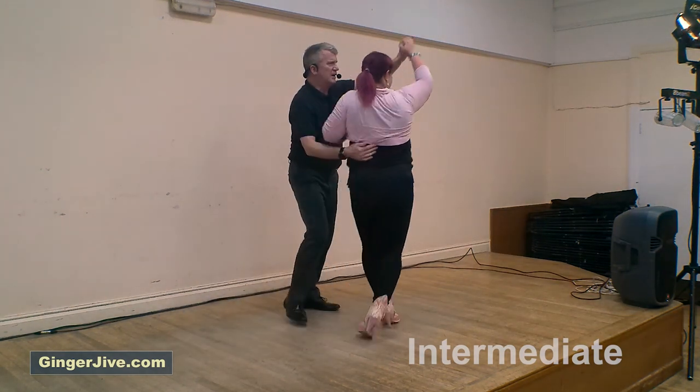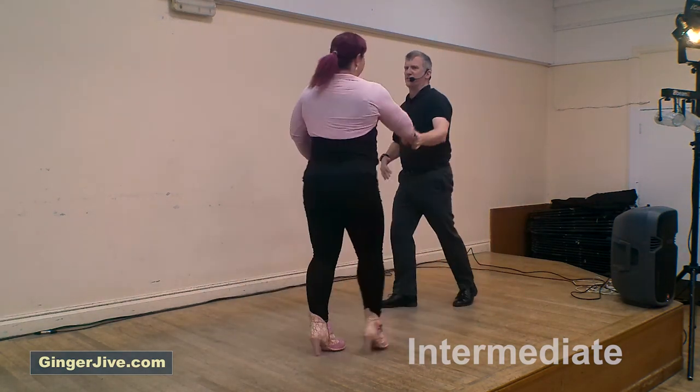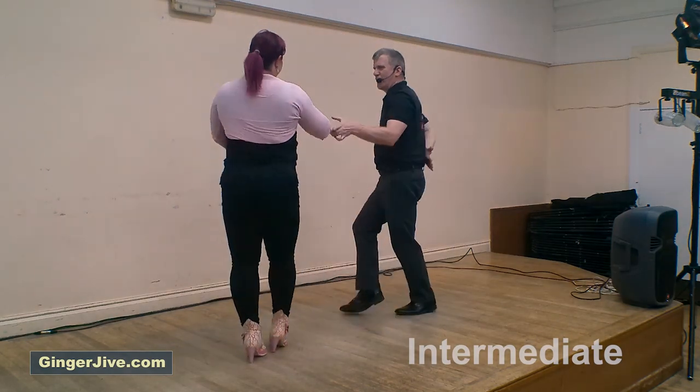Forward, forward, up to the shoulder, turn and away, thumb on the back of the hand, into your archie, round to face, return, offer the hand.